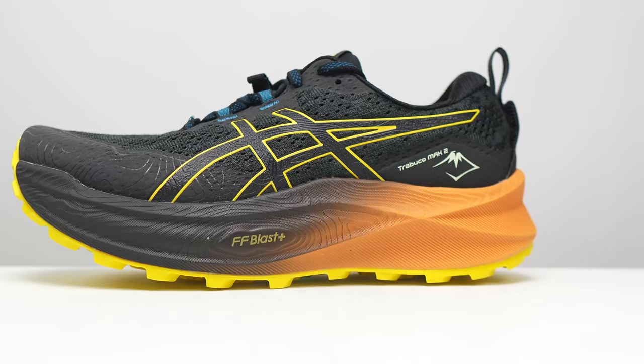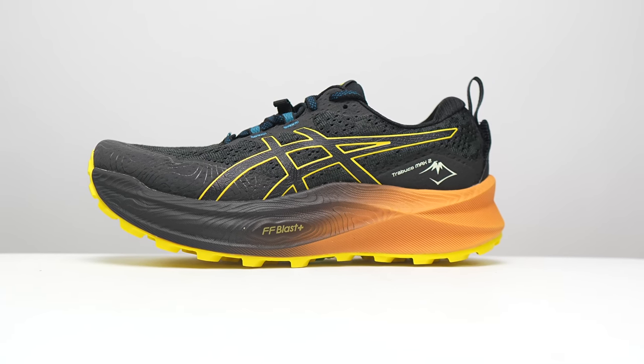Altogether, this shoe comes in at a pretty respectable weight given the fact that it is such a big shoe. It's 10.8 ounces for the men, and for the women in a size 7, it's going to come in at 9.4 ounces or 266 grams.